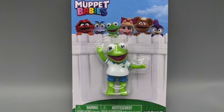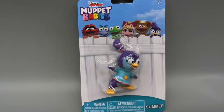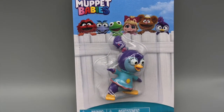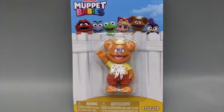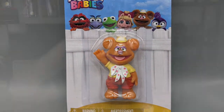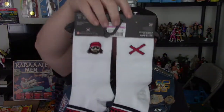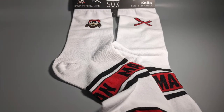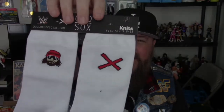We have Animal, which is pretty cool. Also there's Kermit the Frog, Miss Piggy, a character called Summer that I've never heard of, Gonzo, and Fozzie Bear. That's pretty cool. And then there's also some Macho Man socks — it's got Macho Man's face on them.